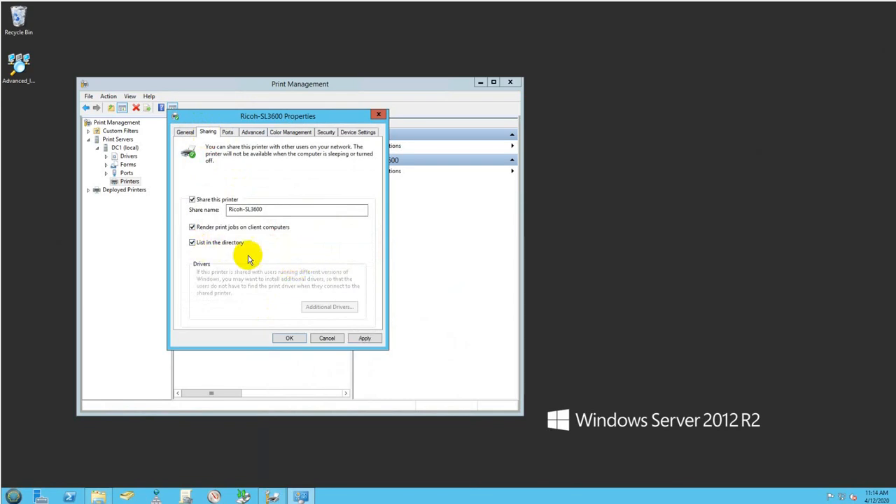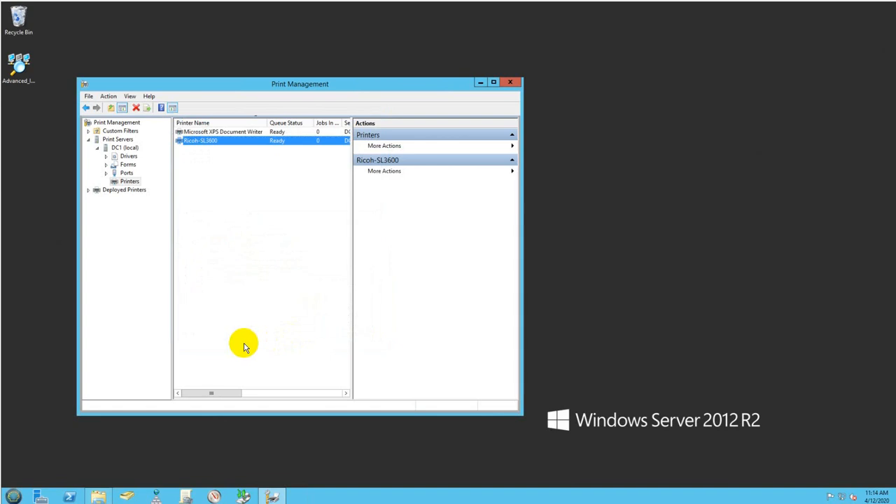Under Sharing, there's an important option called 'List in Directory.' This will list the printer in Active Directory as an object, so users will be able to find it quickly on the network. Click Apply, click OK, and you're ready to go.